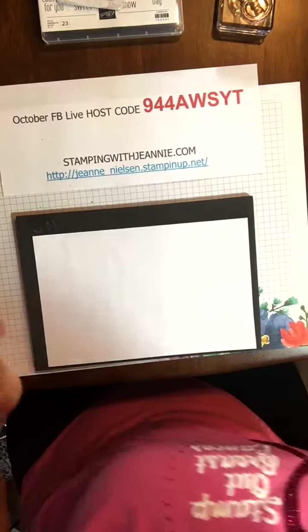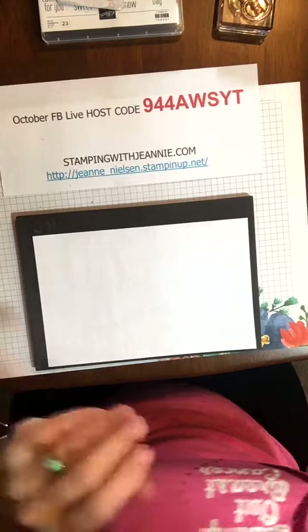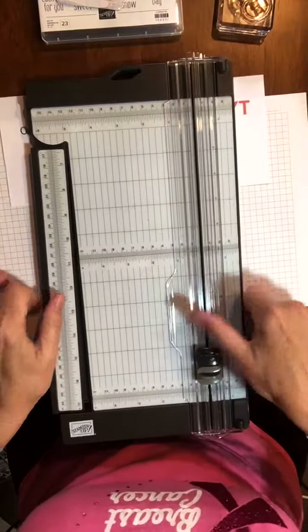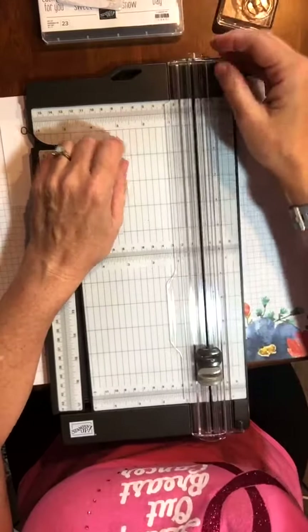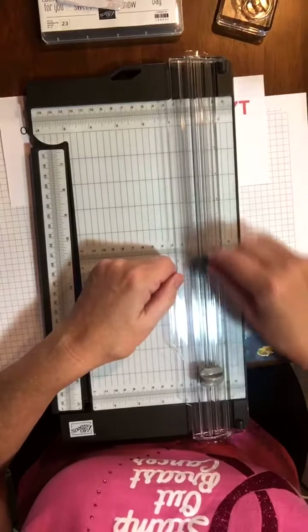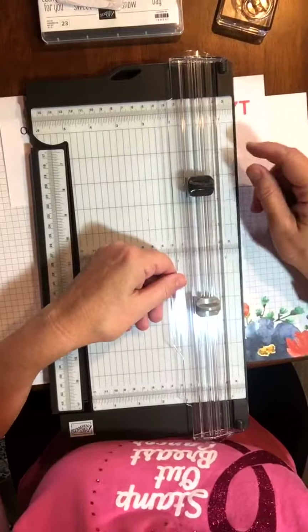Now let me talk a little bit about using the paper trimmer. This is actually the new paper trimmer and it's lovely — it cuts really, really well. There are a few differences with this one.